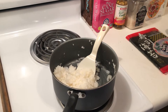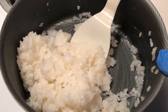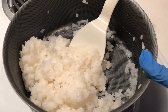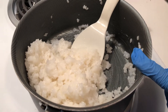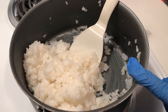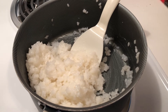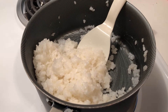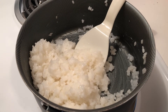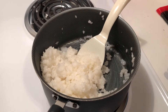First you're going to want to boil the rice. You add 1 and 1/4 cups of water to a saucepan along with 3 tablespoons of sugar, 3 tablespoons of rice wine vinegar, and 1 cup of your sushi rice. Once your pot is at a rolling boil, you're going to want to watch it, stirring occasionally for about 5 minutes. After about 5 minutes, turn the heat down to low and simmer it for approximately 20 minutes.